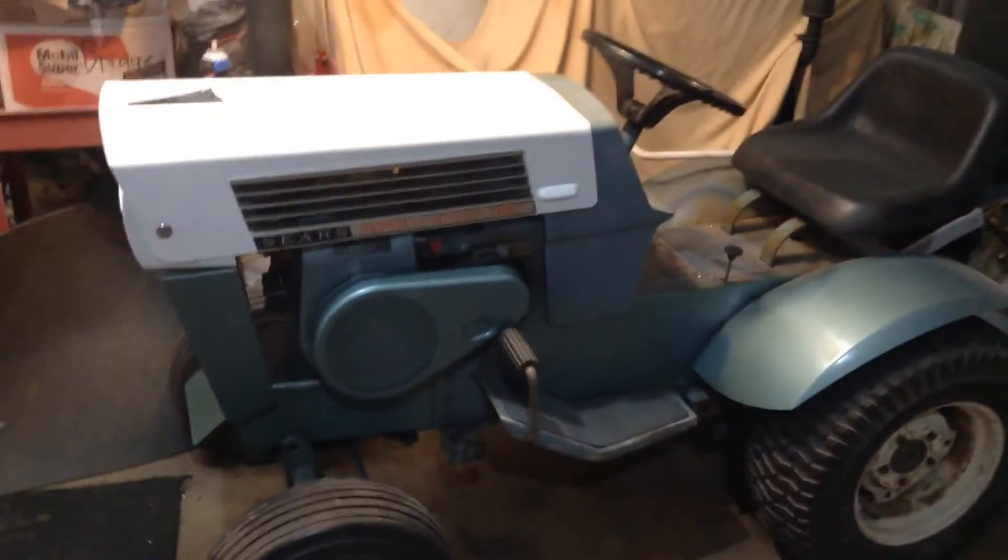Right now guys, here it is — the 68 Hydro. Sticker looks good, everything is good, everything lined up. Just been checking it out — no more pits, and you can get a little bit of shine to it.